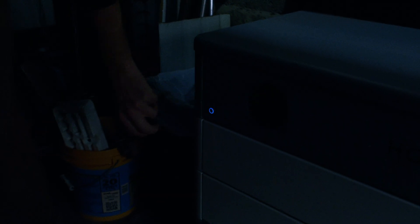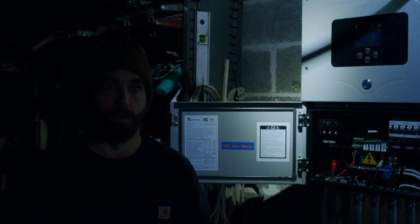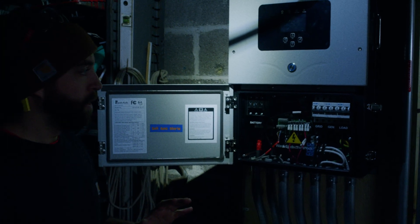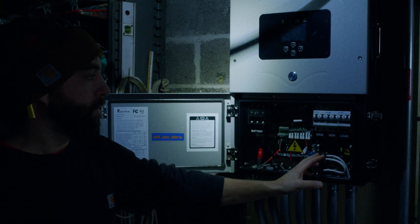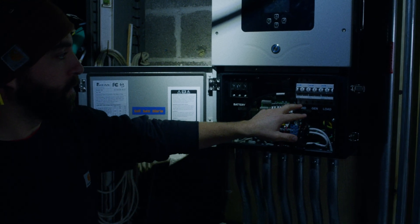To then finally turn off all power into the system, we can turn off our battery. Your battery may or may not have a power switch like this, or it may have breakers or a different form of disconnect depending on the models that you purchased. Now we are fully de-energized with no power flowing through our system.